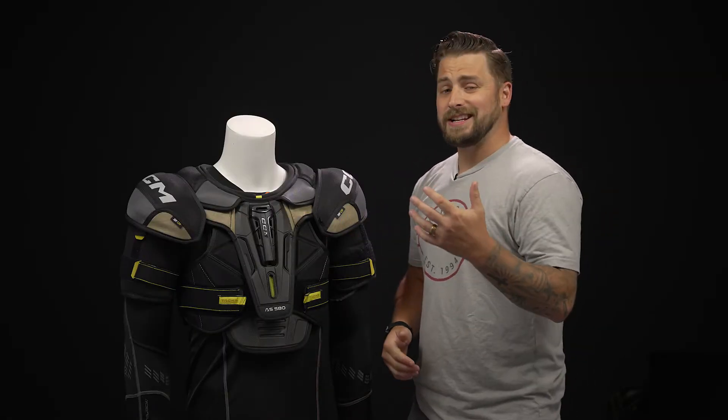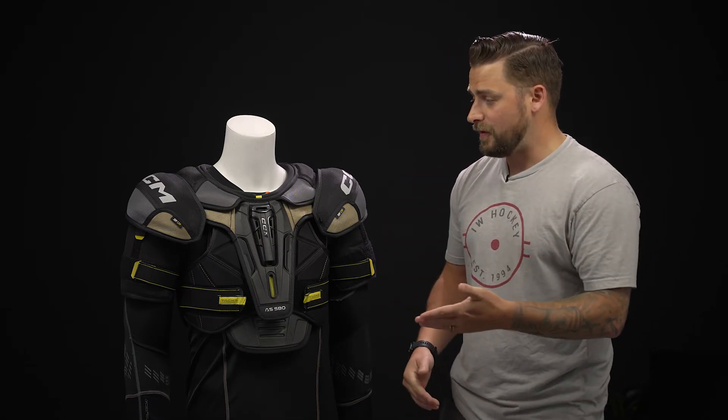So it's for that player who's on the ice a few days a week, looking to get some high-end performance features but at a really good price.